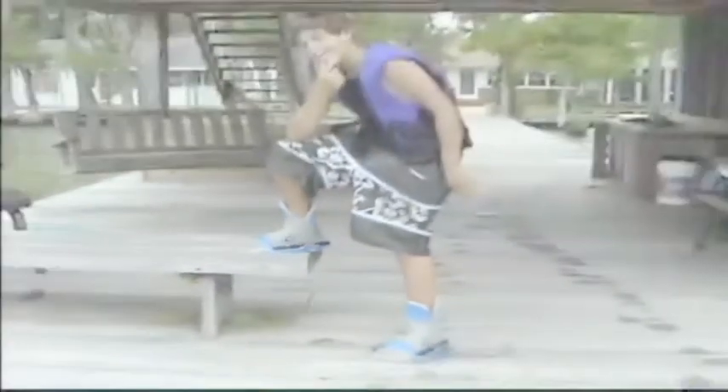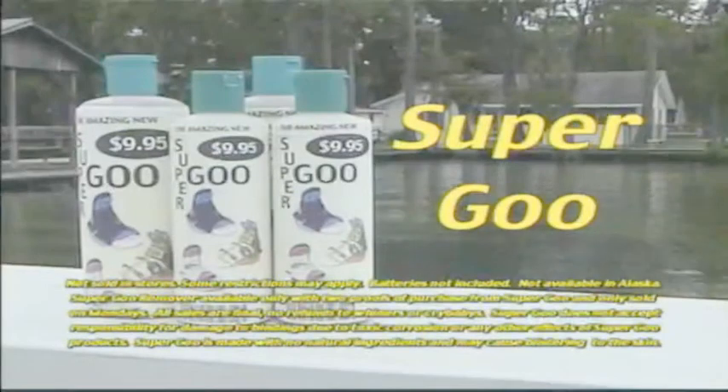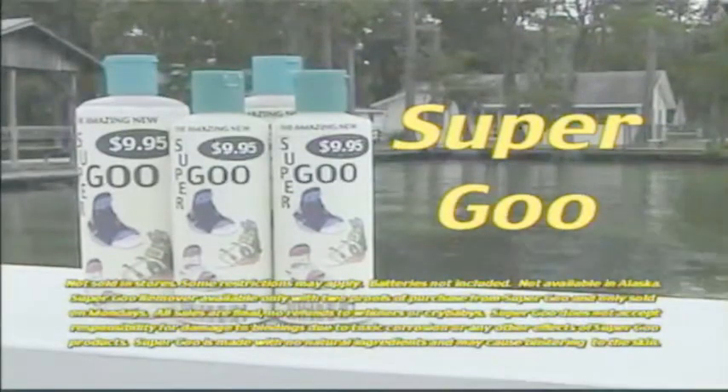And talk about comfortable — you'll hardly want to take your boots off ever again. So stop fussing with all those old-fashioned soaps and get stuck on Super Goo today. You'll be attached in no time.